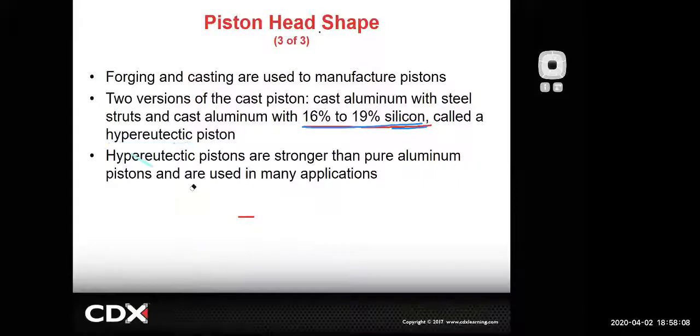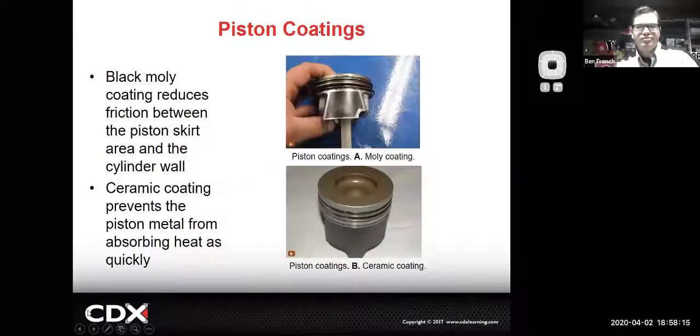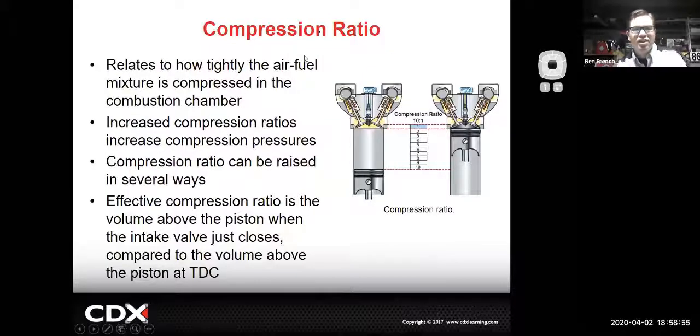Another thing you're likely to see is a molly coating or black coating on the piston to lower friction. If it's something that's going to run very hot you might see a ceramic coating. The idea is that it helps prevent scuffing and minimizes friction. Both are pretty common in modern engines and aftermarket piston designs because they improve the piston's ability to not get stuck in the bore under high temperature conditions.